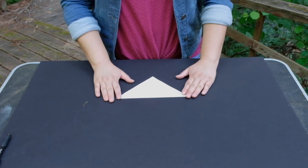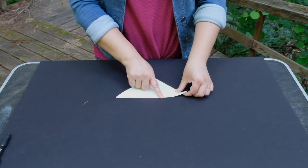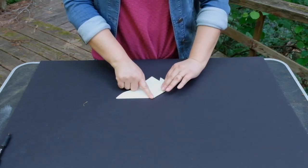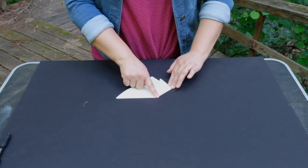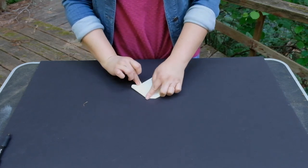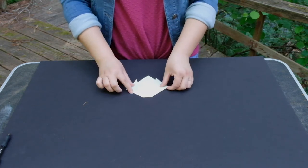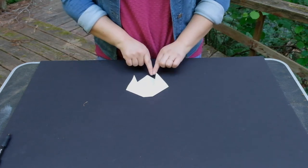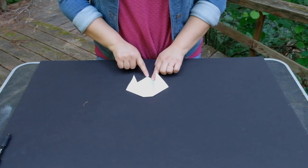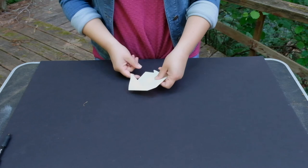Step 3: Fold the left corner down to create a dog ear. Repeat this fold on the other side. Step 4: Fold the small part of the bottom triangle back.